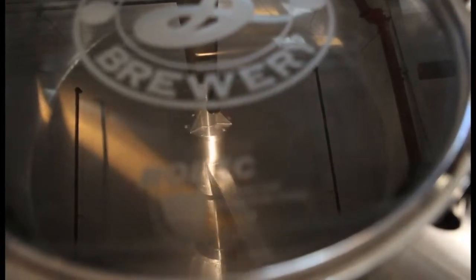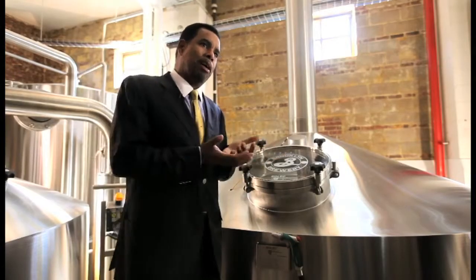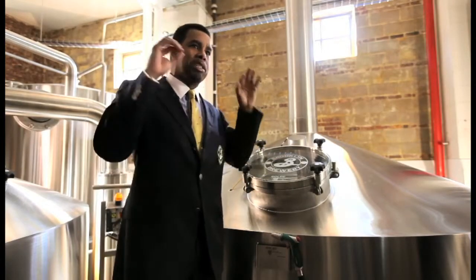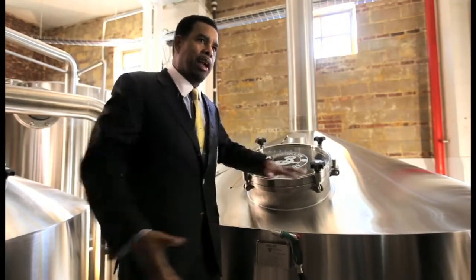From that point, we have to separate the sugar away from the grain husk, which is done in a vessel called the lauter tun. The lauter tun is essentially like a colander or a big sieve. It has a set of screens at the bottom that hold the grain husk in place while we rinse hot water down on top of the grain bed, separating all of our sugars away. When we're finished, in the kettle behind me we have wort, and back in here we have what's called spent grain.